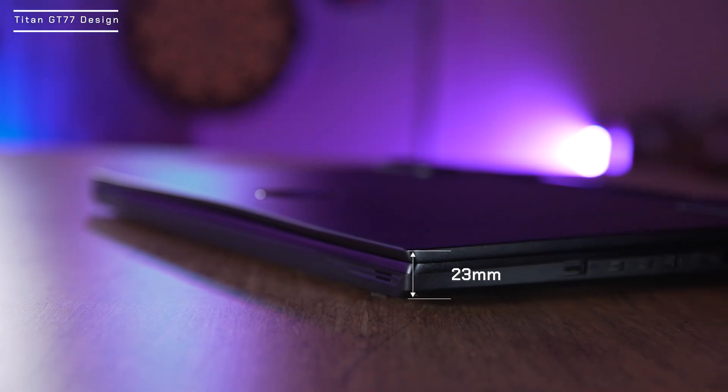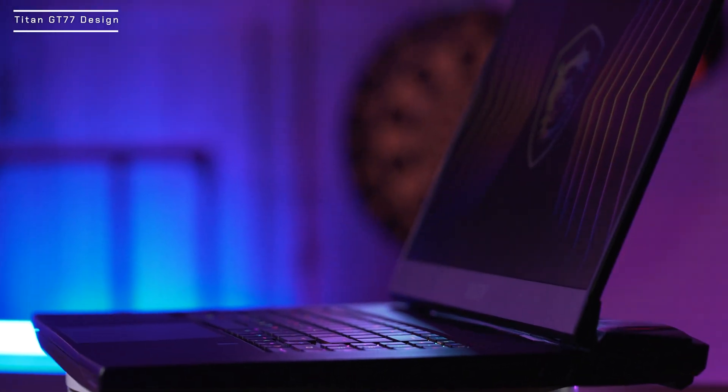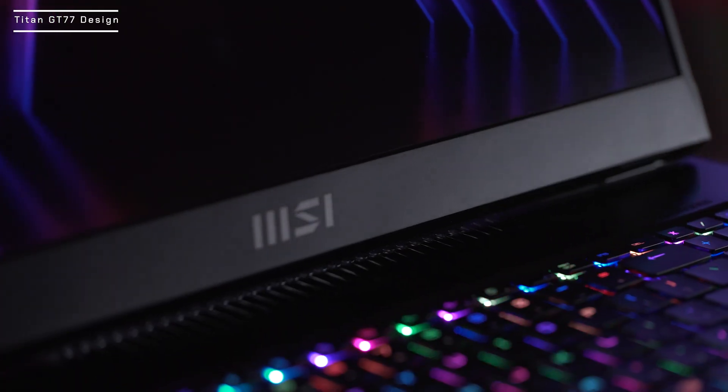Today I'm showing you the latest Titan GT77 design, features, and tips. First, let's look at its design. The MSI Titan GT77 is only 23 millimeters thin. The core black chassis is made of aluminum metal alloy, and its sandblasting finish prevents it from becoming a fingerprint magnet.